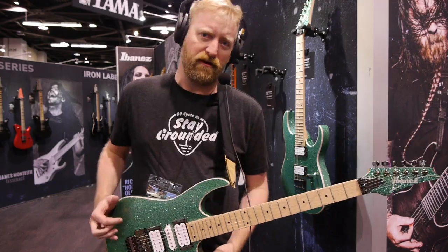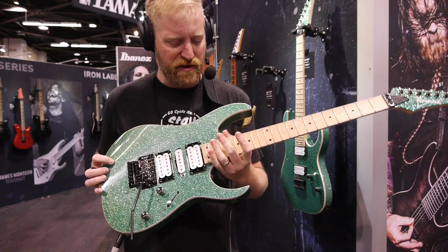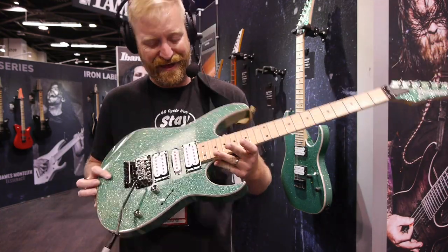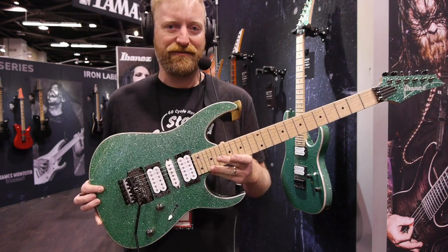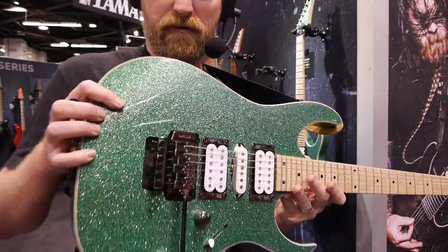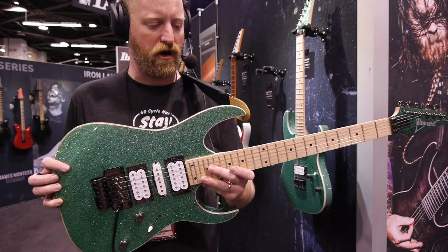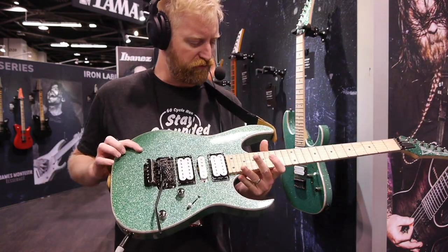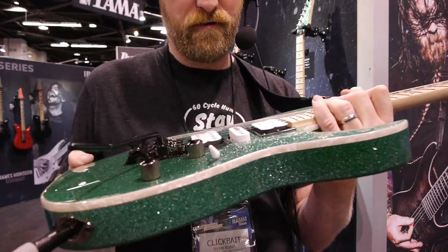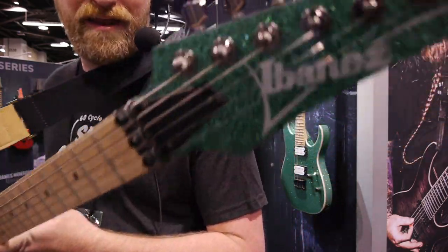I don't know what's going on over at Ibanez. If they've got some sort of secret government machine that can read my mind and peek into my dreams, but they're coming out with some finishes that excite me. This sparkly, freaky green — it's this sea foamy, cucumbery sparkle, freaky green with moto around the edge, white pickups, a maple neck, and a painted headstock.